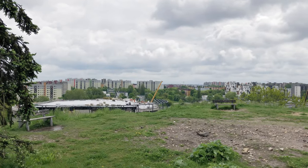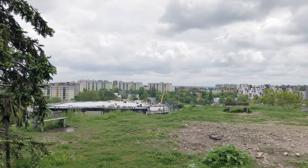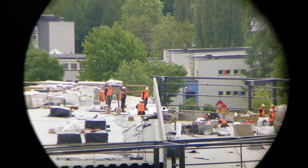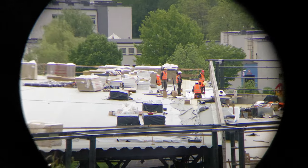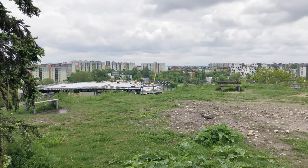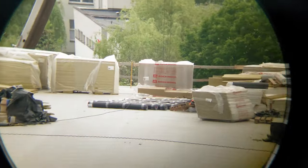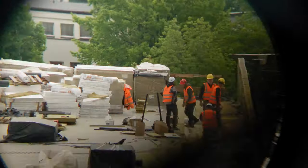Over there on top of the building you have construction workers building us the next stadium. That's about 400 yards away. First with the 10x42: you get a wider field of view, and it's a lot brighter, making the image a lot sharper. Now to the 25x70 SkyMaster — narrow field of view, shakier, and it's darker.